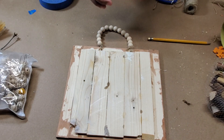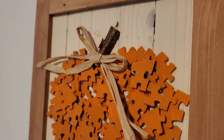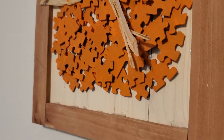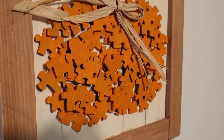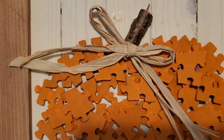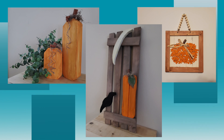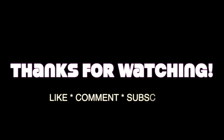So now let me show you the finished results. I'll see you next time.